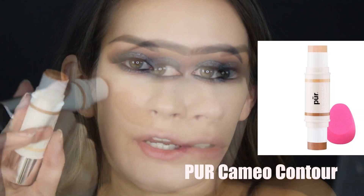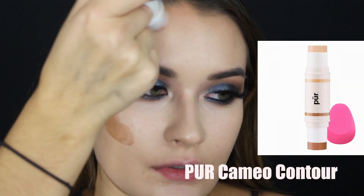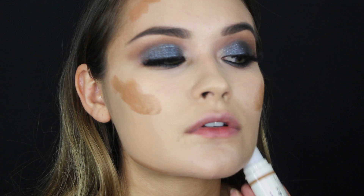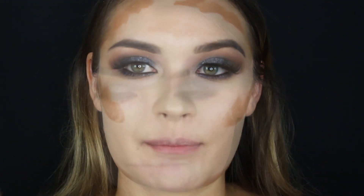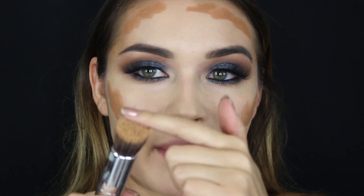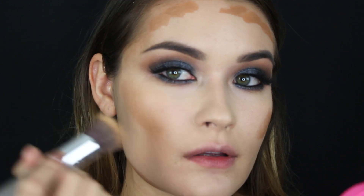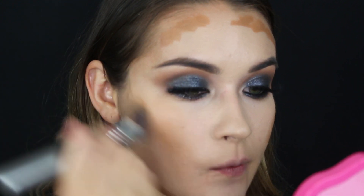I'm picking up a pure cream contour stick to warm up the face, since that concealer was way too light for me — I just love the finish though. I'm picking up a dual fiber brush to blend this out, patting it down and blending upward. That cream contour actually made a huge difference — I like the way it looks a lot.